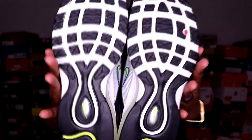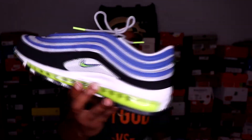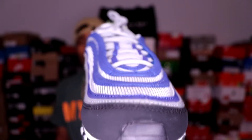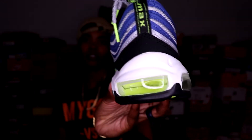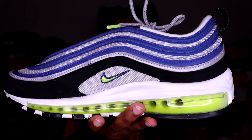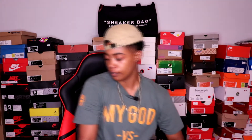I didn't cop those, but the universe gave me another chance to cop an OG colorway and I took my shot — here you have it, the Nike Air Max 97 OG. For sizing, I would definitely recommend going up half a size. I'm a true size nine so I got these in a nine and a half and they fit perfectly. If you don't own a pair of 97s, remember go up half a size — you won't be disappointed. Very dope, clean shoe.